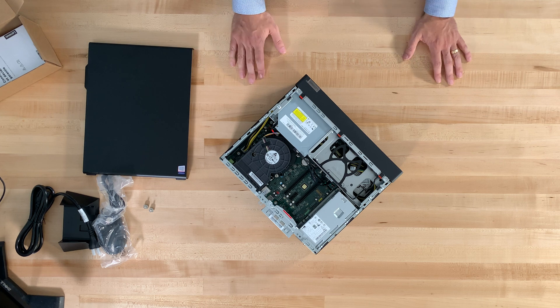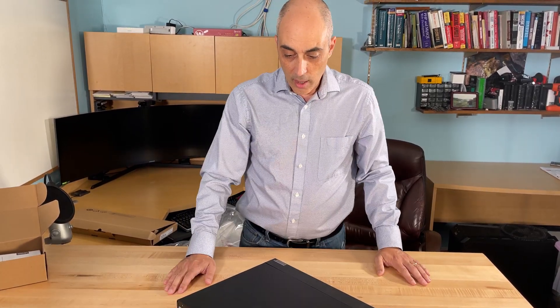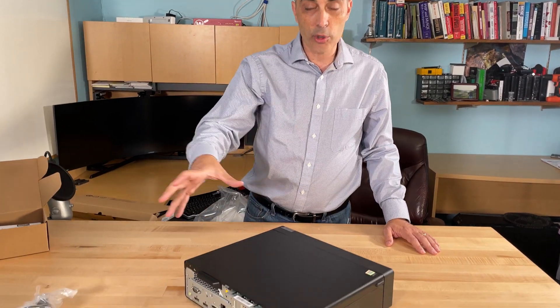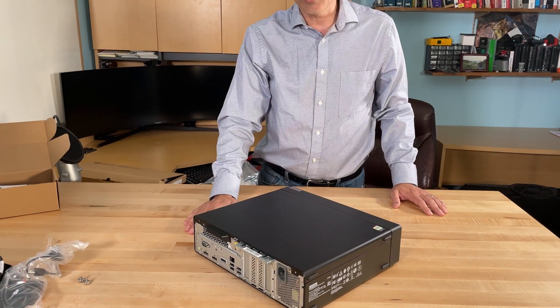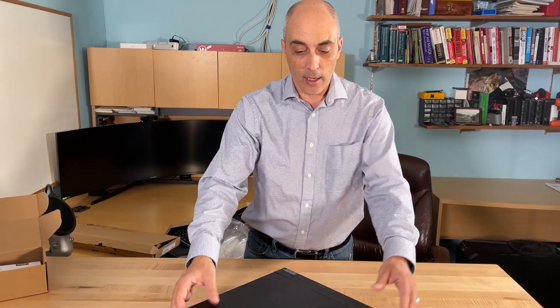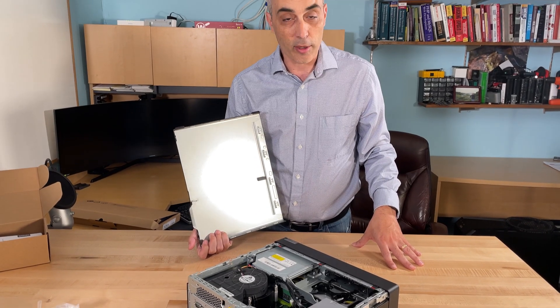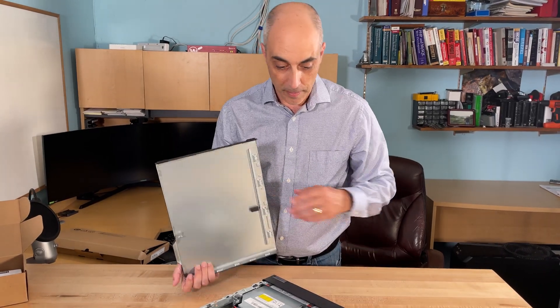That's about it — it's very compact and simple. When you purchase a Lenovo, HP, or Dell, these are pre-configured for you; you simply turn them on and go through the Windows 10 Pro installation, which is what this one came with. These are great for office work. If you're going to be doing heavy-duty gaming, this is not the machine I'd recommend — you'd want something with a larger case, a larger power supply, and a dedicated GPU. There's not an awful lot of space for a video card; something like an Nvidia RTX 3080 is not going to fit in here.